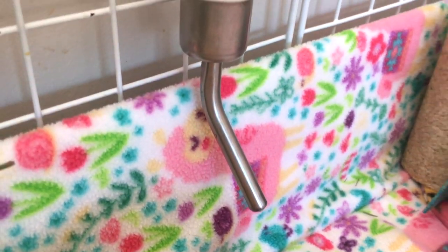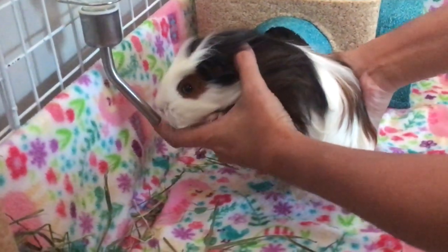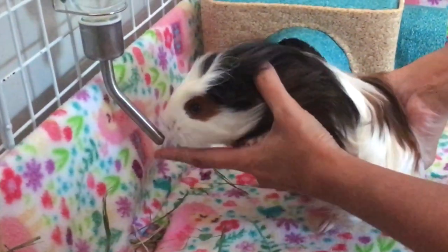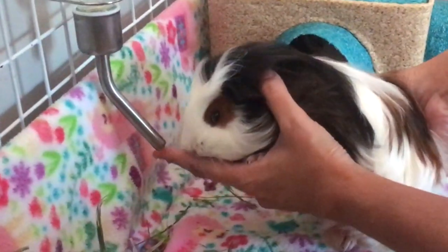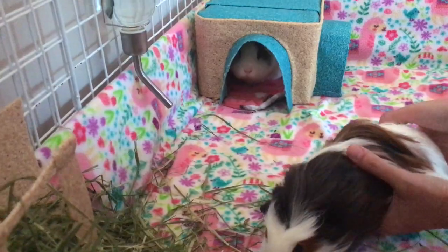You may need to teach your guinea pig how to drink from the bottle. Gently bring your guinea pig over the new water bottle spout and tap the metal ball at the end of the spout with your finger to release some water. If your guinea pig gets a little water on it, this will teach it where the water source is.